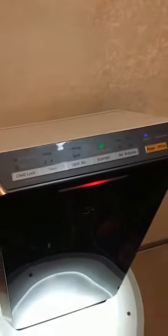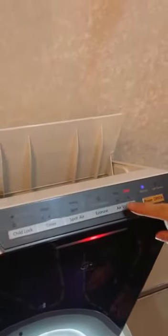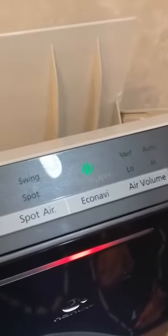Turn on the power. There are four manual fan speeds for you to select: low, medium, high, or turbo speed. You can also select Eco Navi mode. Eco Navi is a very intelligent technology that can help you monitor and memorize the pattern of your lifestyle.